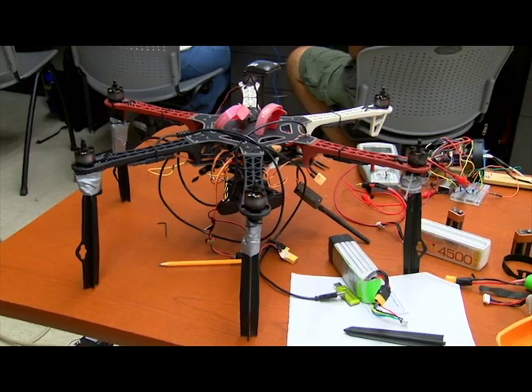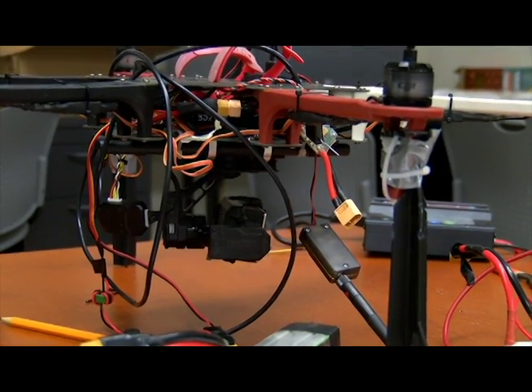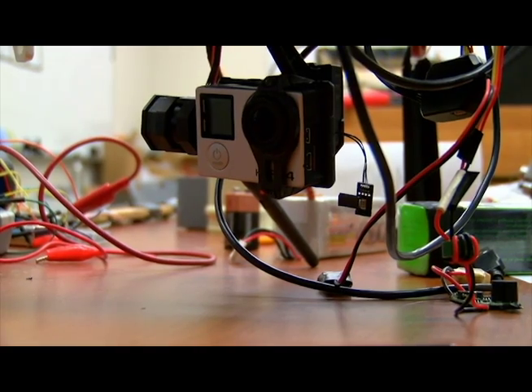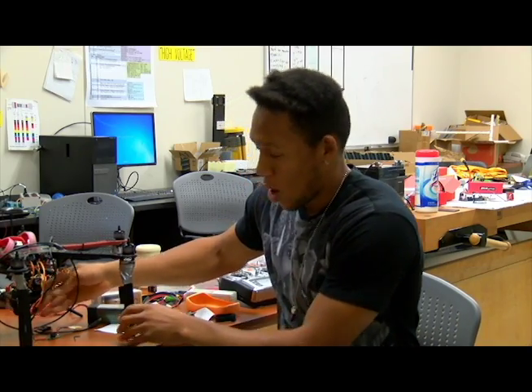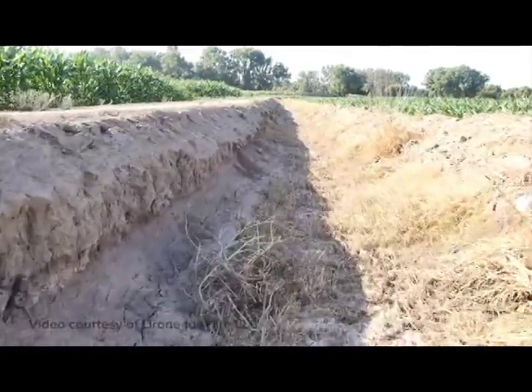Basically we're doing drones for different types of surveying. A good portion of surveying before drones was actually done with manned air vehicles, so planes. We're able to take pictures using a GoPro, a simple GoPro camera, and basically with that we're able to get the whole entire terrain of what we're surveying.